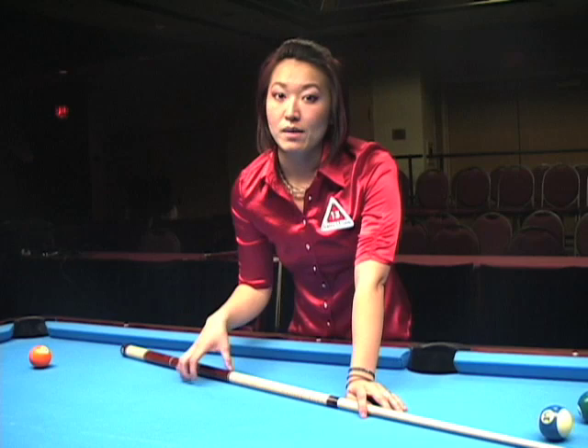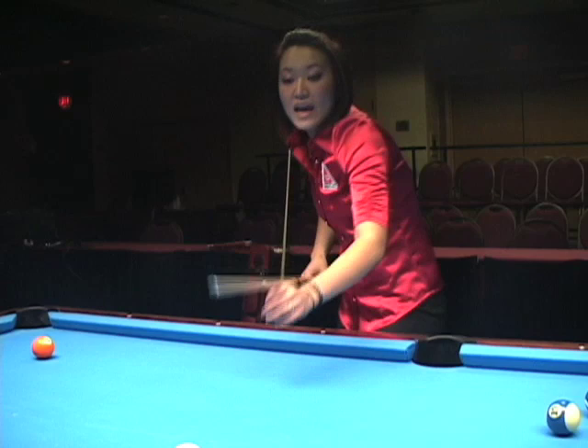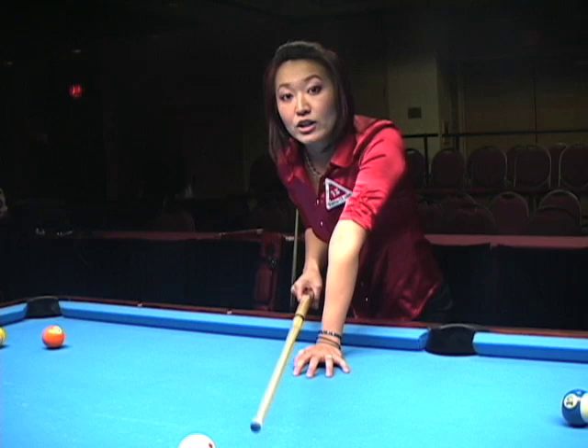It really increases your accuracy and precision. Without a set position, with just a continuous cue, you can still get away with pocketing balls. But I truly believe, for me personally, it really helped with my accuracy.